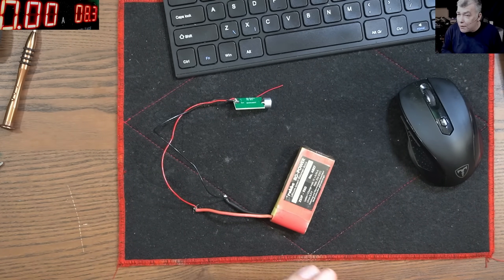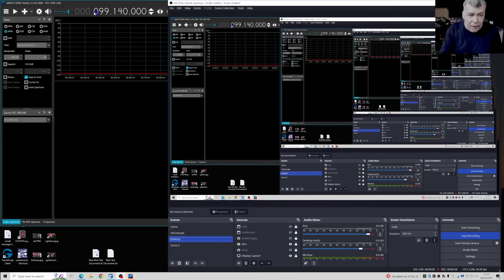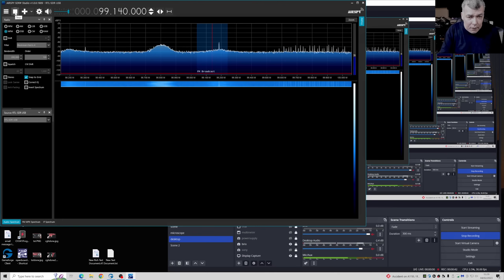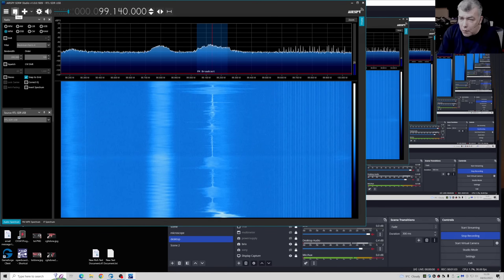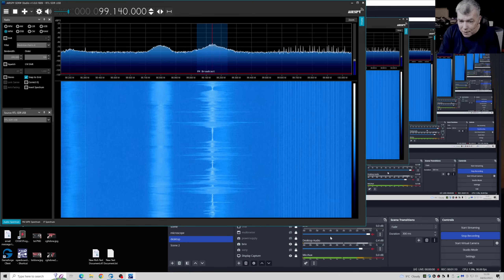So what are we going to do? Let's test it first. Let me open the program — okay, so the program is open, let's start the program. So I will power off my microphone and I will activate the microphone from this transmitter.